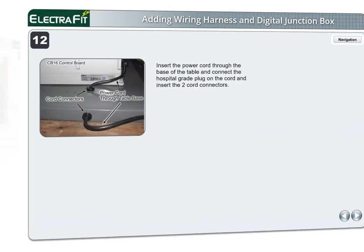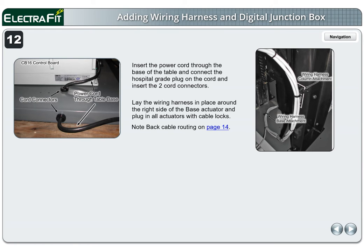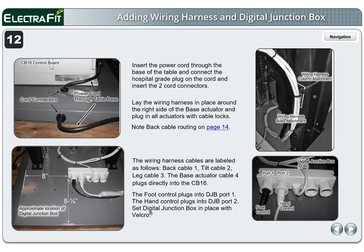Page 12. Insert the power cord through the base of the table and connect the hospital-grade plug on the cord and insert the two cord connectors. Lay the wiring harness in place around the right side of the base actuator and plug in all actuators with cable locks. Note back cable routing on page 14. The wiring harness cables are labeled as follows: back cable 1, tilt cable 2, leg cable 3. The base actuator cable 4 plugs directly into the CB16. The foot control plugs into DJB port 1 and the hand control plugs into DJB port 2. Set the digital junction box in place with Velcro.